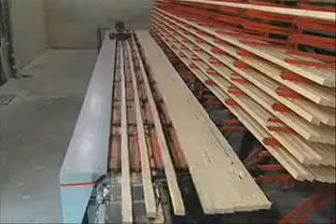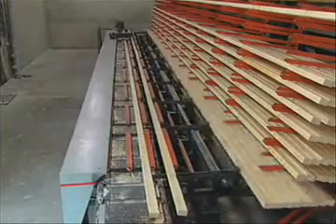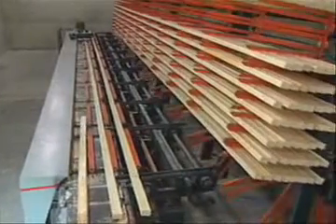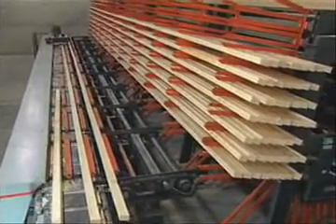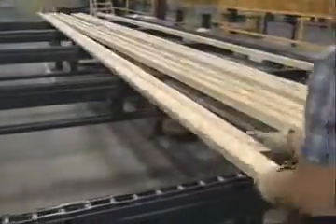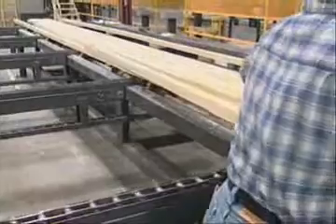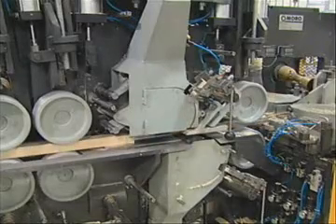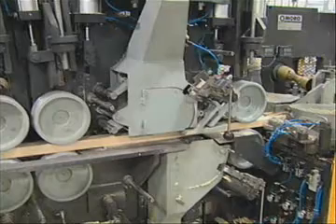The finger jointed lumber is stored in an accumulator to let the glue cure before going on to the second half of the process. Great care is taken in preparing the finger jointed lumber for edge or face bonding, and the faces are resurfaced before applying the second adhesive.